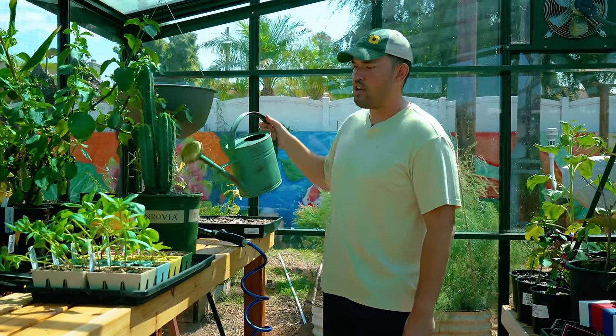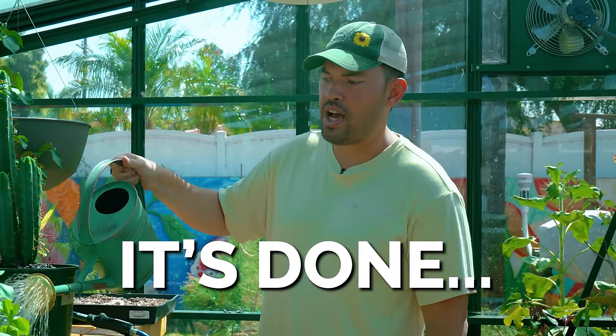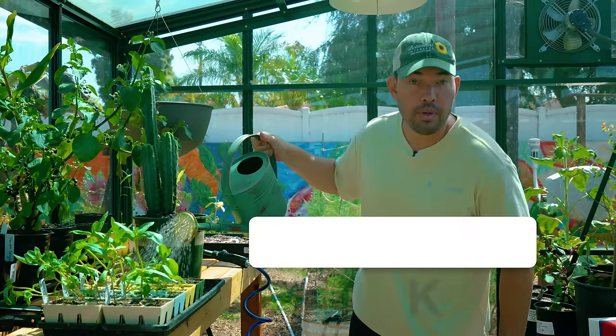It's August. It's hot. You might think the garden is over, it's done, there's no time to plant anything. You couldn't be further from the truth.